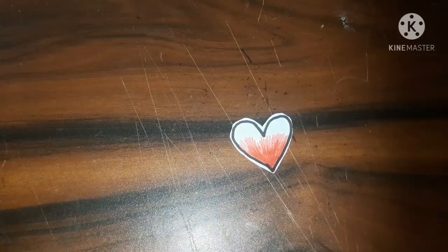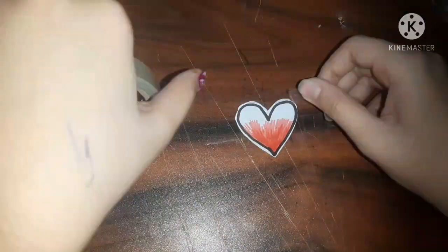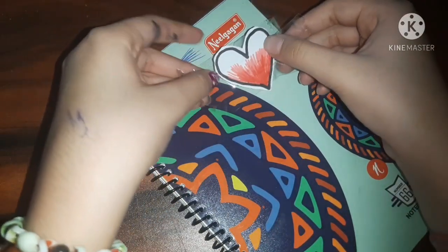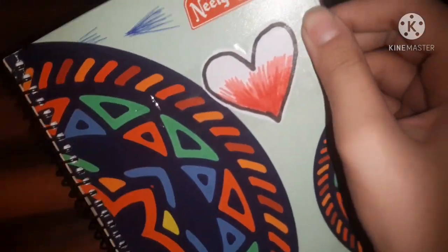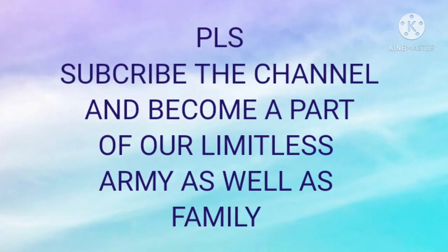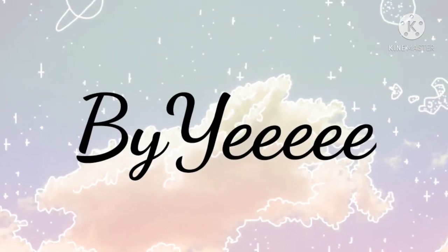Now we're going to take transparent tape and cover the whole heart with it. I don't have the thick tape right now, so I'm using thin tapes. Do remember that a little tape should go outside the heart as well. Then you can just stick it wherever you want — I stuck it on this notebook, and here we go! A fully waterproof and shiny sticker. I really hope you liked it. Don't forget to subscribe and press the bell icon to get notifications whenever I upload a new video. See you soon — bye!